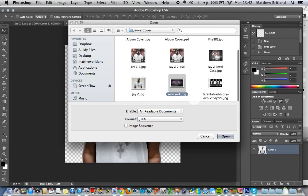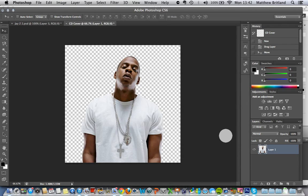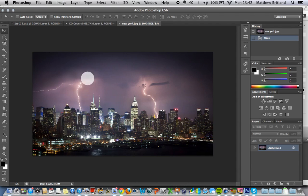Make sure it's a really sharp, preferably a really large image. As you can see, really dramatic — we've got lightning in the back there. I'm just going to drag it over to my CD cover.